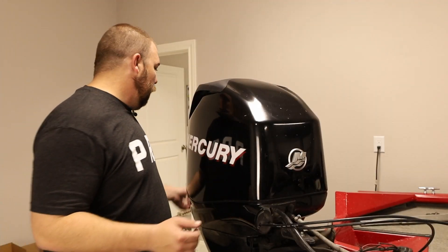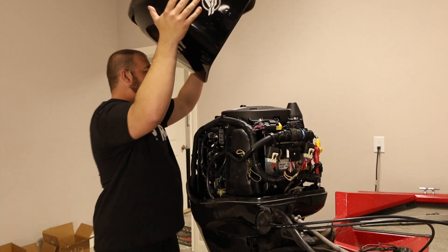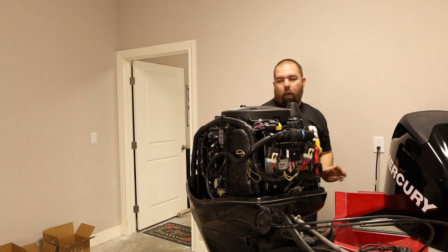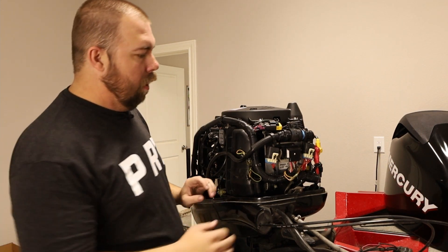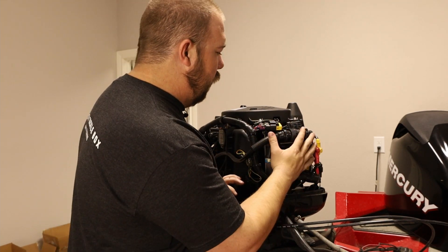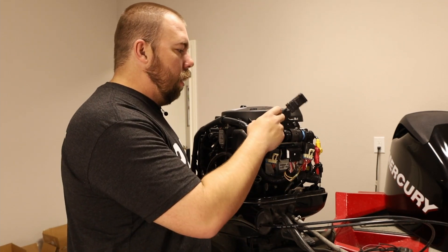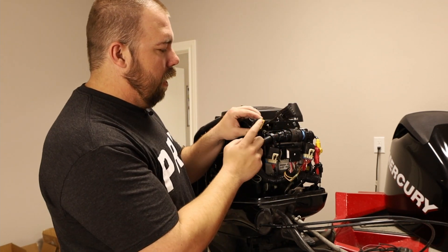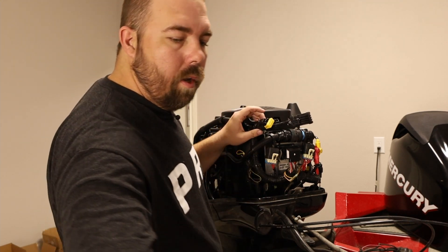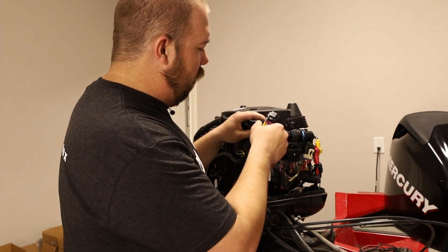First thing we've got to do is remove the cowling here — we're going to pop her on off and set her to the side on the back of the boat. Most of the SmartCraft stuff is going to be near the ECM. My ECM is right here and I can see my connector already. This guy has a yellow terminator, so this is where my open plug will go. We're going to go ahead and take this off.